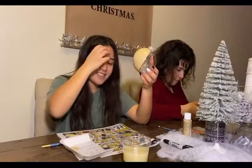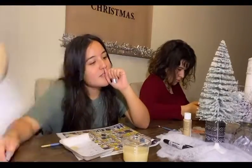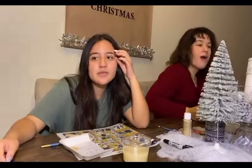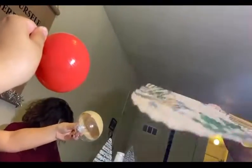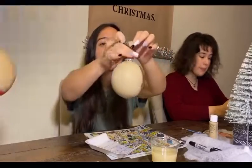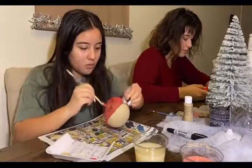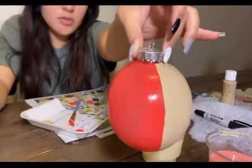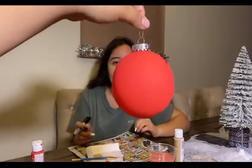It smells like cheap chocolate. I'm gonna get that big fan — thank you, blow! I'm going to start the red side now. This is what mine looks like. Now I'm going to do the red side. My ornament is dry now and I have both sides painted.